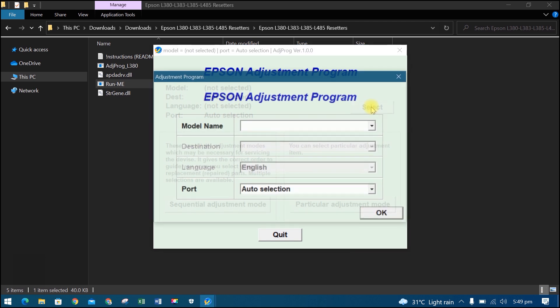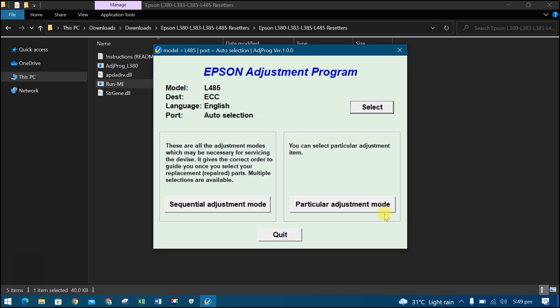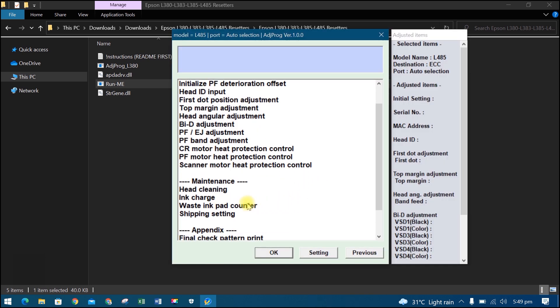Click Select. Now select the model name of your printer, then select auto selection for the port, then click OK. Then open Particular Adjustment Mode, then select Waste Ink Pad Counter, then click OK.